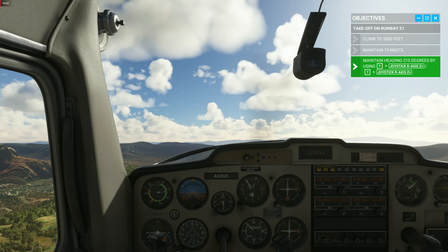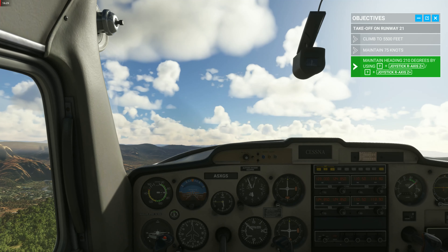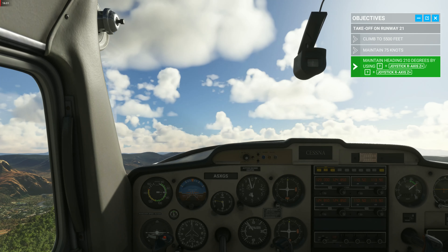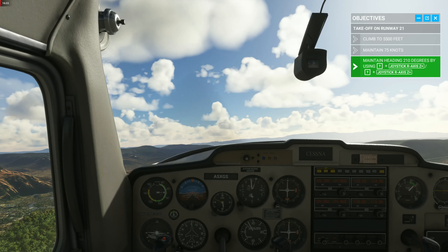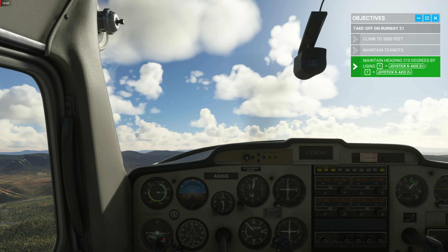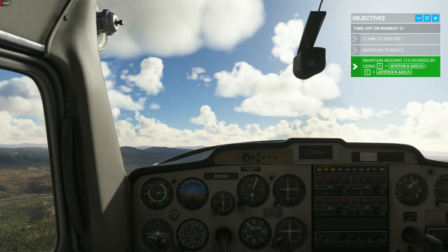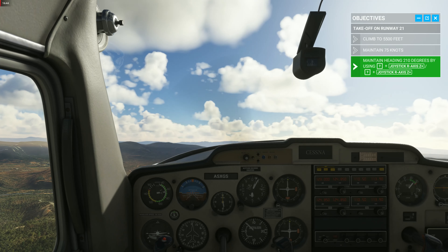Line up the top of your instrument panel so it's a couple of inches above the horizon. That'll pitch us up and set a good climb attitude. Focus on flying straight. Use your rudders to keep the runway heading of 210 degrees. Maintain 75 knots and we'll reach our target altitude of 5,500 feet in no time.